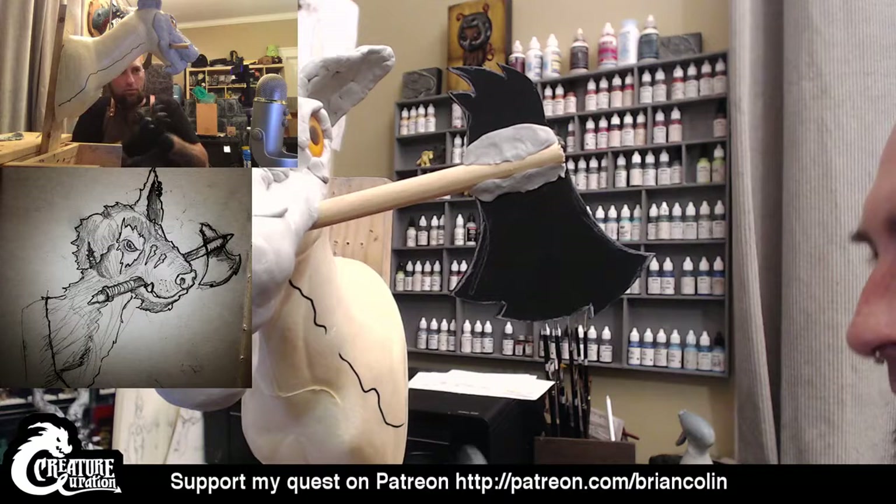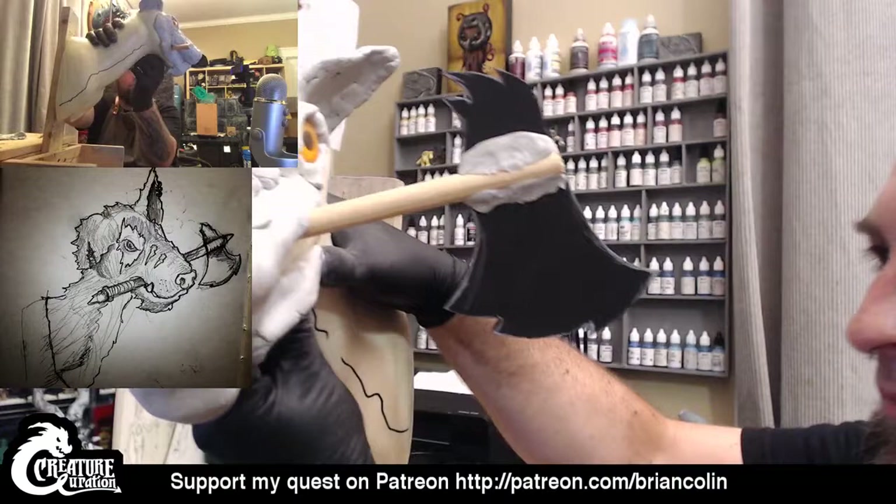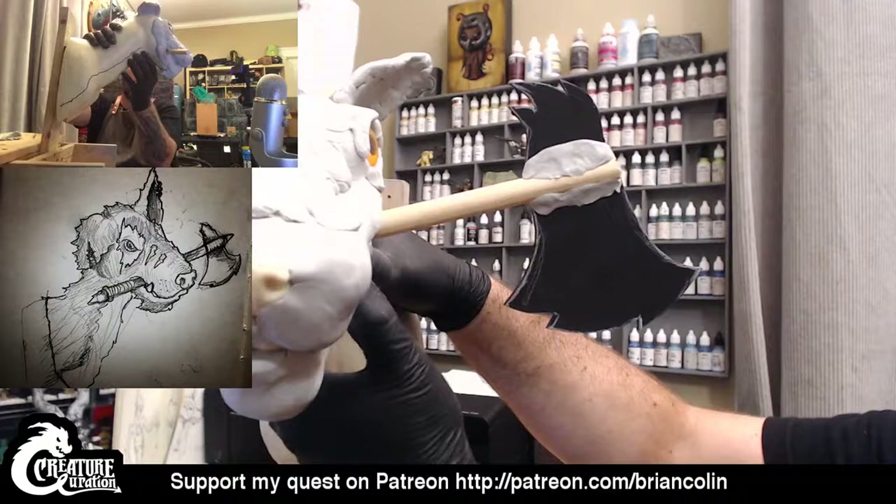I'm going to do the same thing on this side. Let me know if you have questions about any of my sculpting or any of the weirdness that I'm making. Right now I'm just laying down the foundation of this dog creature — it's a commission that I'm working on.